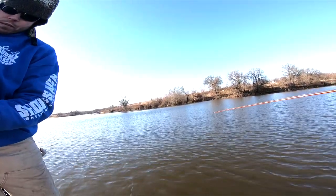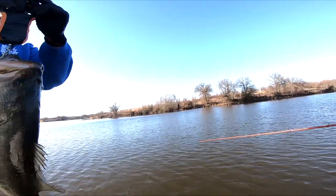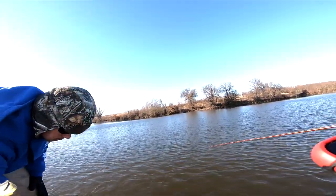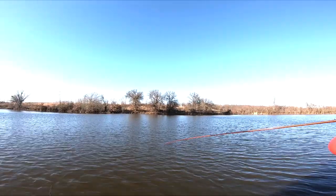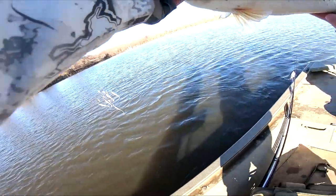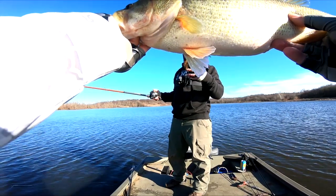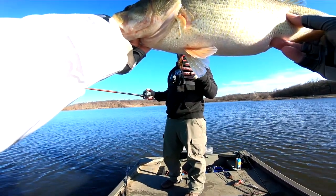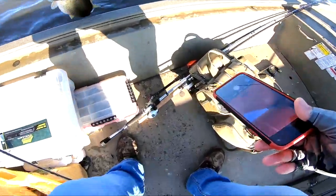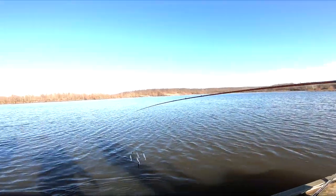I'll let you pop it. Four eleven and a quarter. Nice. They're fatter, they're bigger than what they were. You can get me a picture. Thank you dude. Way to go dude. What a beautiful fish — that was a hook set. What a beautiful, beautiful fish.